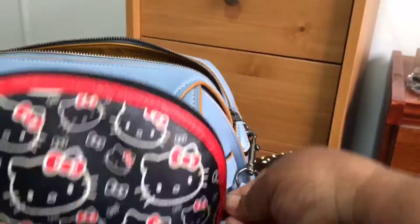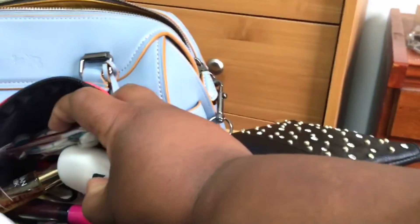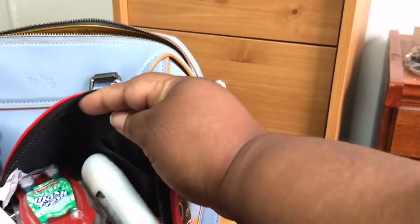Then I have this huge Hello Kitty little makeup pouch and in here I just keep all my emergencies — deodorant, perfume, some BB cream, toothbrush, Tide To Go, band-aids, lip gloss, chapstick, all that good stuff, and some hair clips. I'm not going to go into details — this is just my emergency kit.